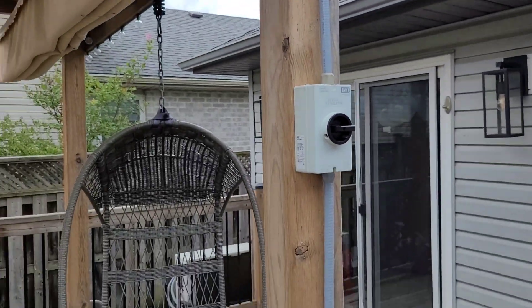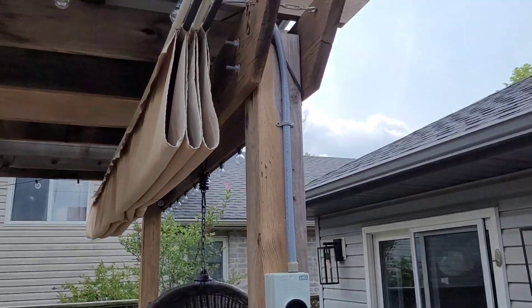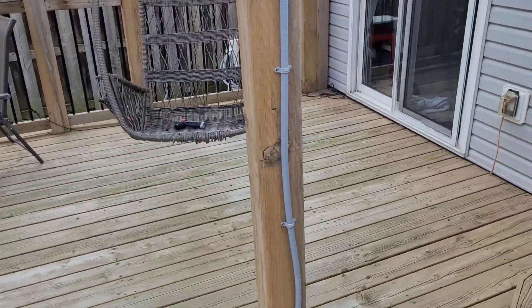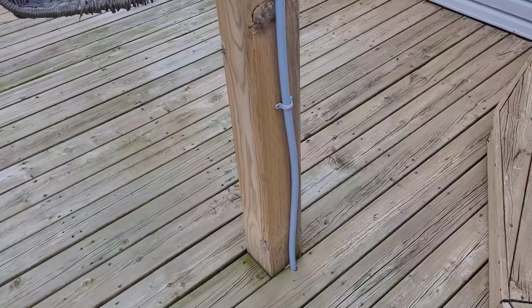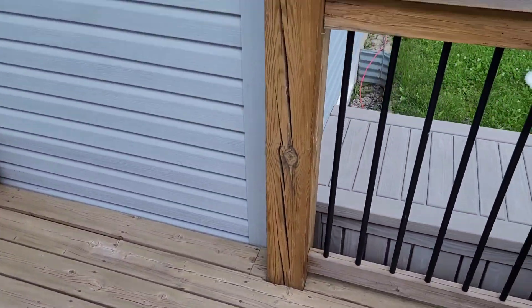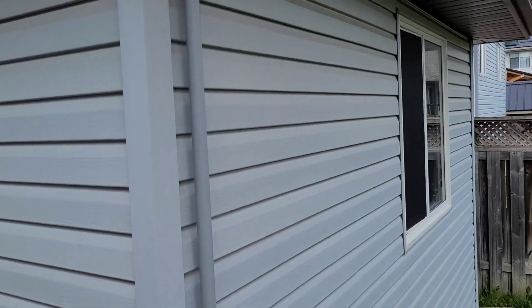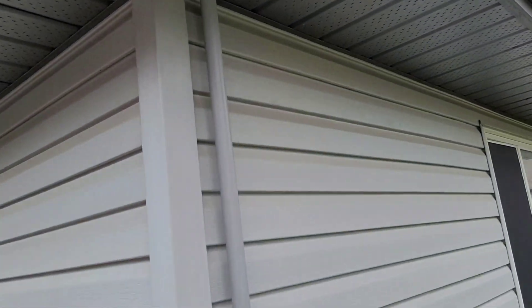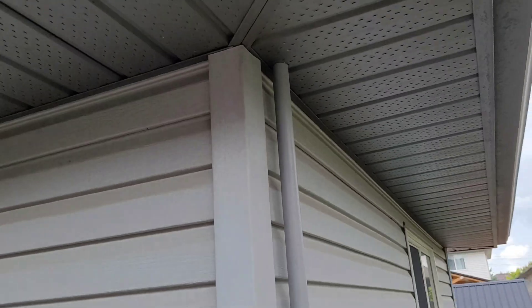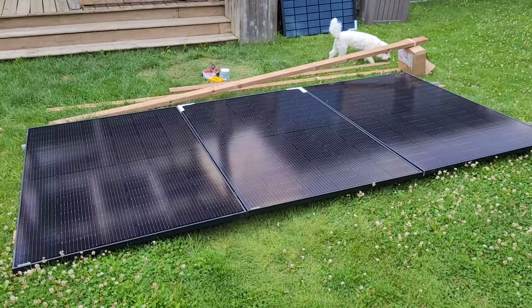They've worked good, it's just time for an upgrade — we're going to double up the power. I've got the wiring moved and the disconnect run. There's no wire inside the bottom half of this conduit yet, but the plan is to go down underneath the deck, across the deck to the side of the house, and then up into the attic. That's going to be better than running it around the side of the house down toward the garage in conduit.